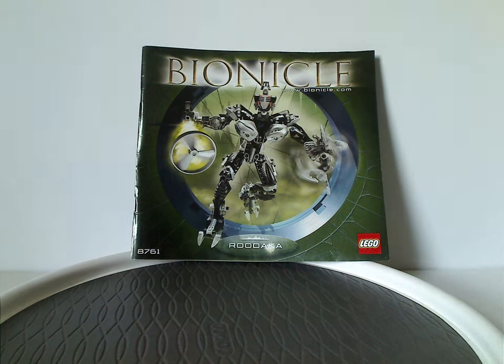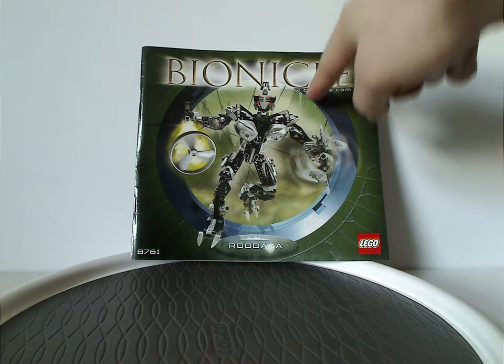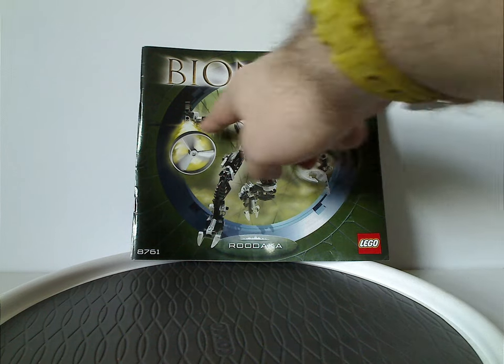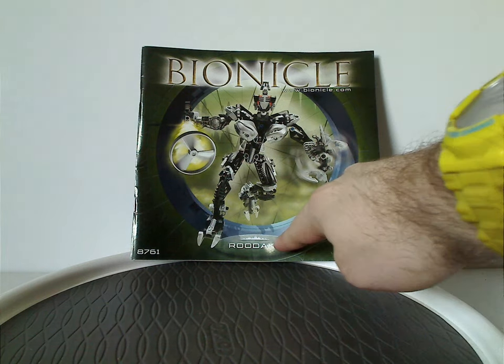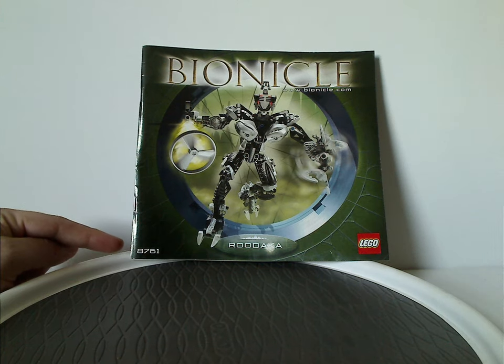So on the front of the manual, which is of Roodaka — the only manual entry I have for this one — I have the large Bionicle logo, Bionicle.com, a picture of Roodaka in a messy pose shooting off her Rhotuka spinner, the Lego logo, her name Roodaka, and set number 8761.